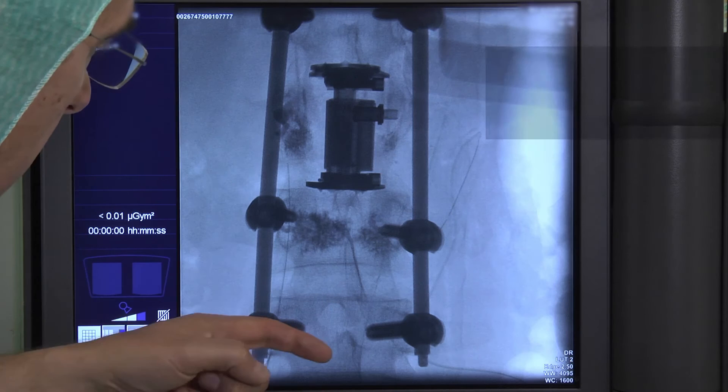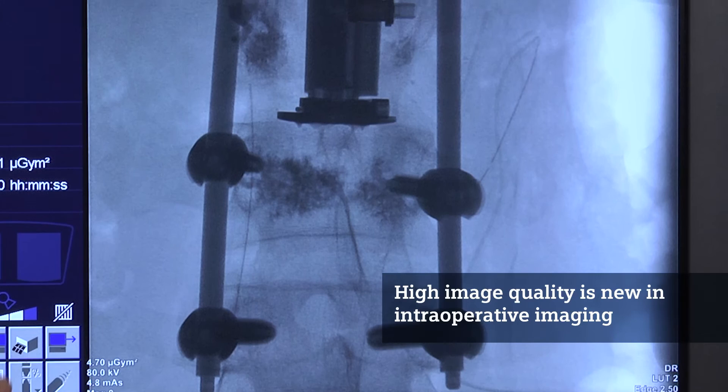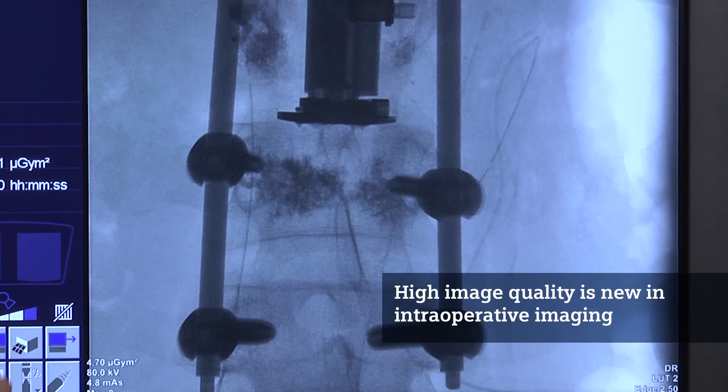You can see the alignment and the pedicle screw placement very nicely. It's tremendous how detailed the bony structures are displayed on that image — it really has the quality of a high-resolution standard X-ray. This is new in intraoperative imaging.